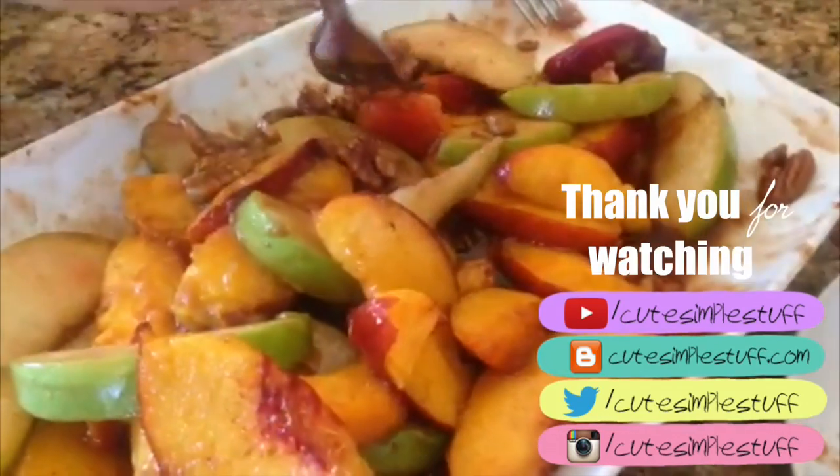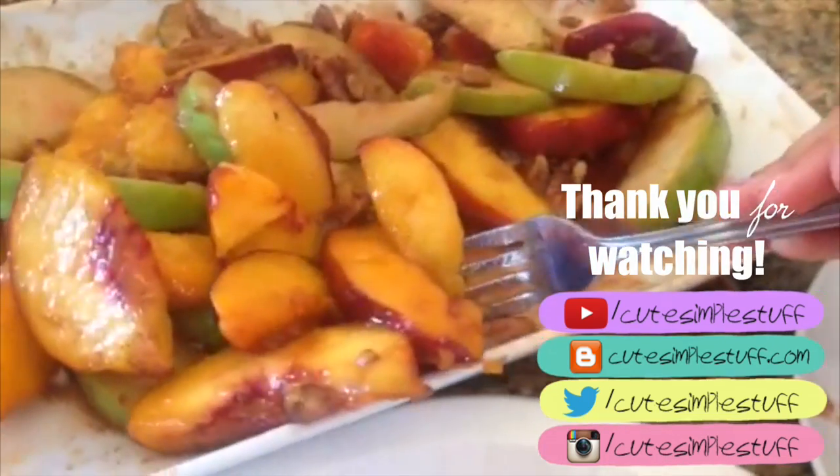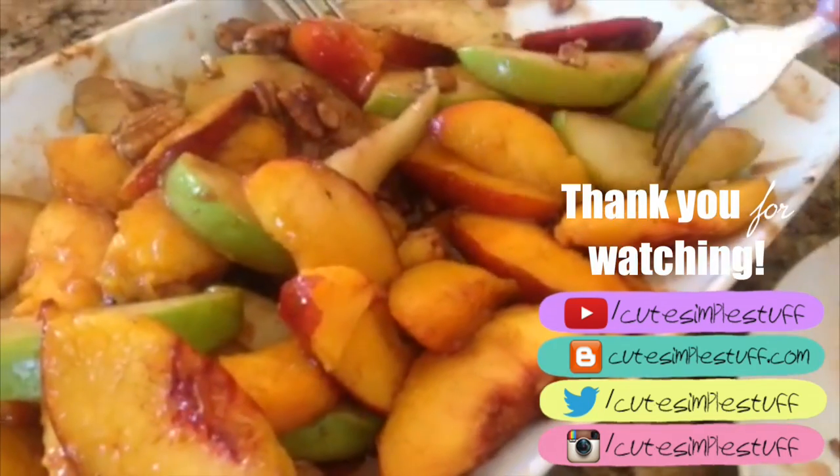I just wanted to share this idea. If you liked it, don't forget to share this one and subscribe to my channel for more. Thank you so much for watching and I'll talk to you later. Bye guys!